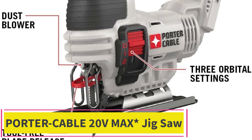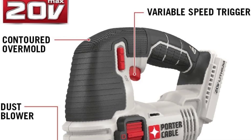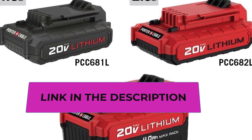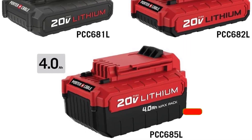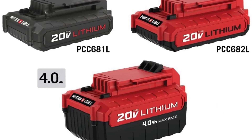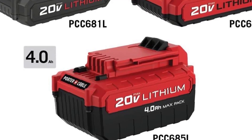Top 5: Porter Cable 20 Volts Max Jigsaw. The Porter Cable 20 Volts Max Jigsaw PCC650B and Reciprocating Saw PCC670B together offer a dynamic cordless cutting solution for woodworking, construction, and DIY projects. The PCC650B jigsaw's tool-free blade release allows quick blade swaps, while the adjustable shoe enhances cutting stability and the variable speed trigger allows precise control over cutting speeds.